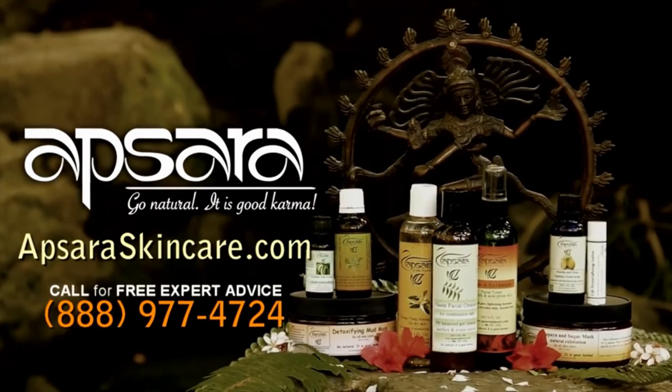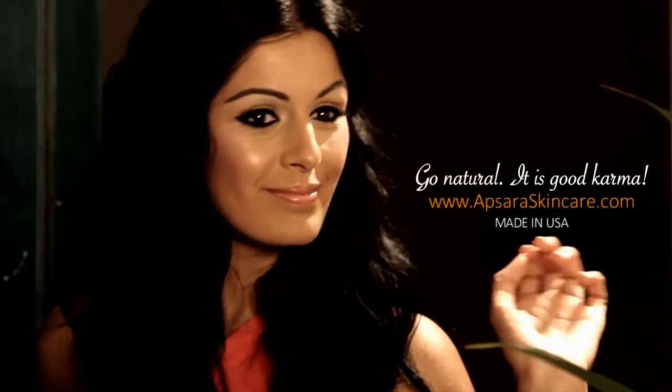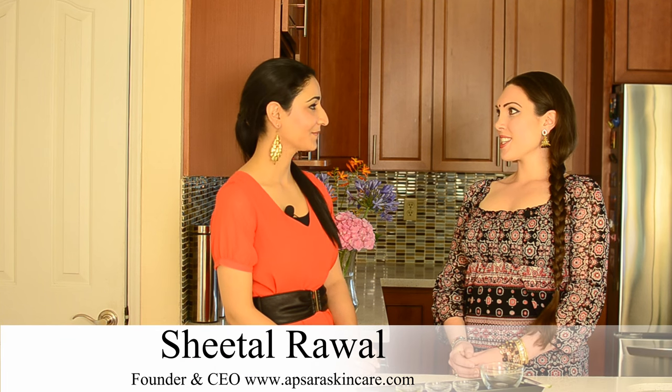Apsara Skin Care. Hi, I'm Sudevi and I'm here today with Sheetal, who is the founder of ApsaraSkincare.com. Sheetal is here to teach us all how to have beautiful, radiant, glowing skin. So what are we learning this time?